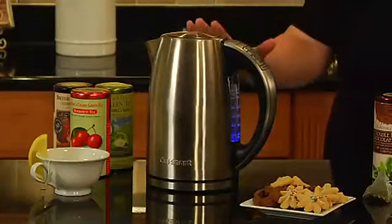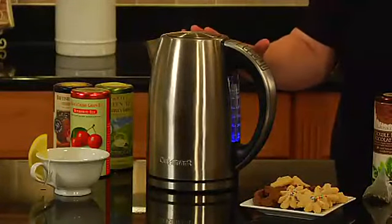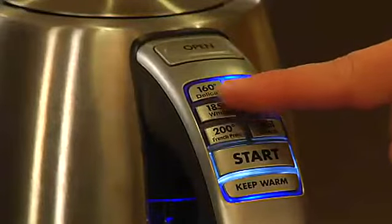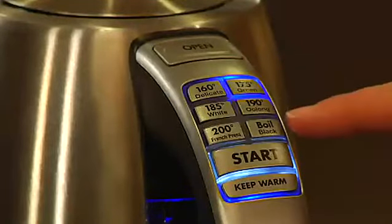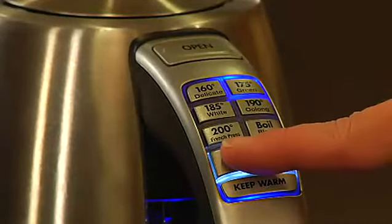This is perfect for making teas and French press coffee. A lot of people don't know that when making specialty teas like delicate tea or green tea, many say they don't like the taste of green tea because it's bitter. But the real reason is they're brewing the tea at the wrong temperature. For delicate teas use 160 degrees, green 175, white 185, oolong 190, and French press 200.